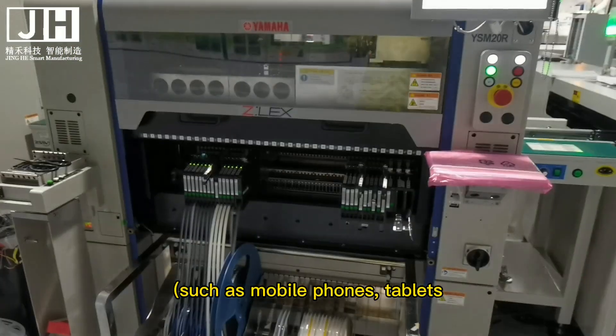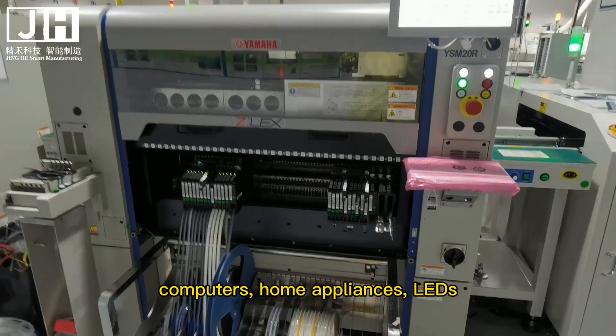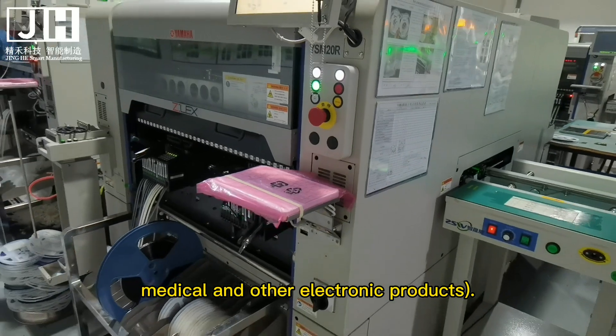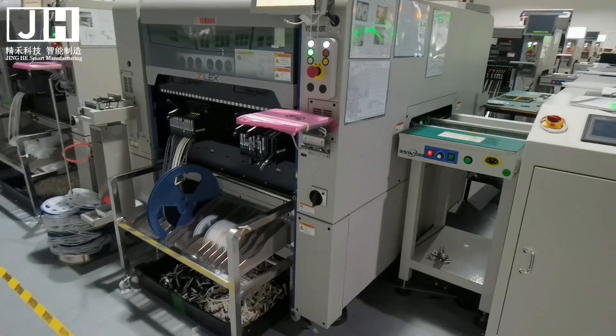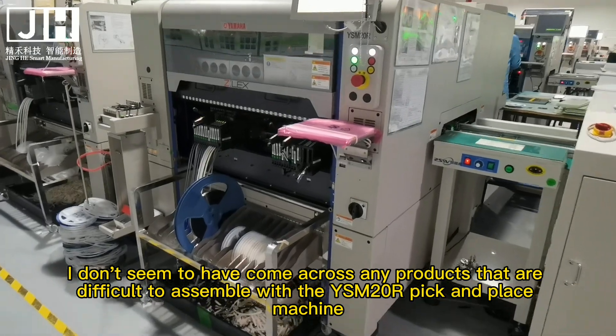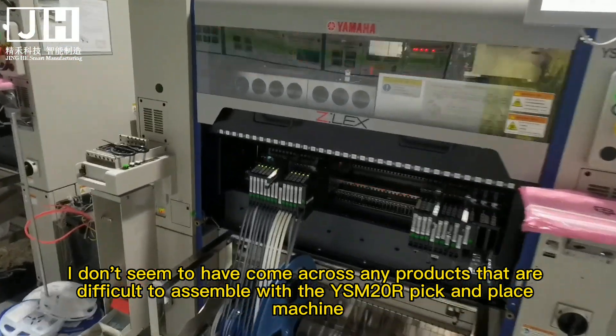The YSM20R can meet most of the products in the market today, such as mobile phones, tablets, computers, home appliances, LEDs, servers, medical and other electronic products. I don't seem to have come across any products that are difficult to assemble with the YSM20R pick and place machine.